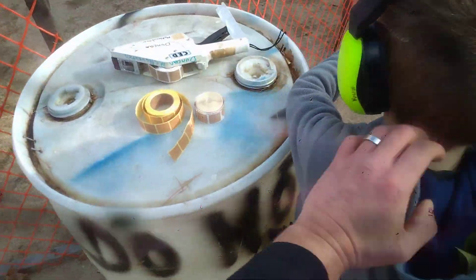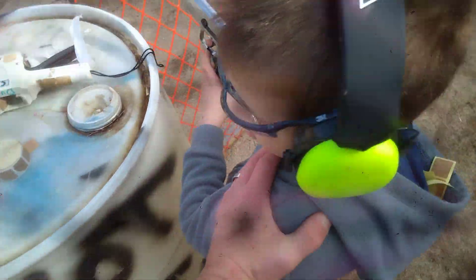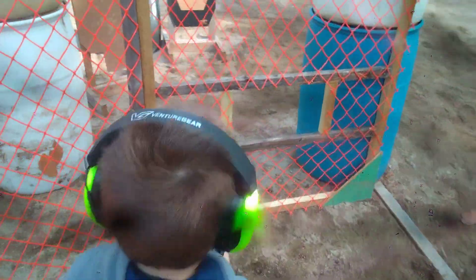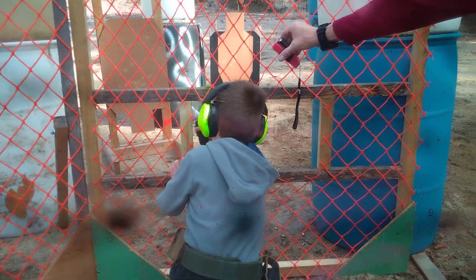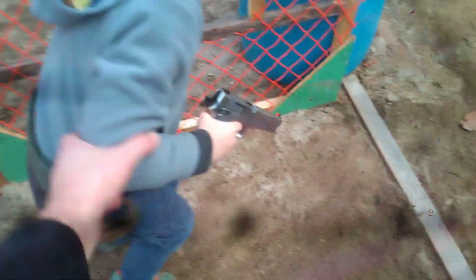Next one, two. Okay, let's go over here — shoot from down here. All right, move to your right, downrange. Keep the gun downrange, Charlie, shoot.